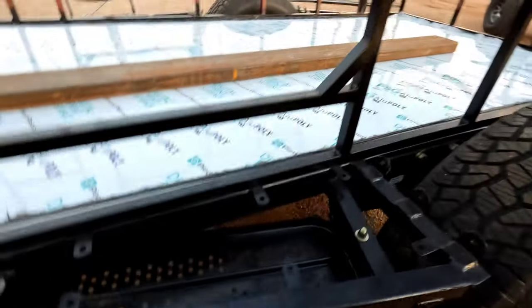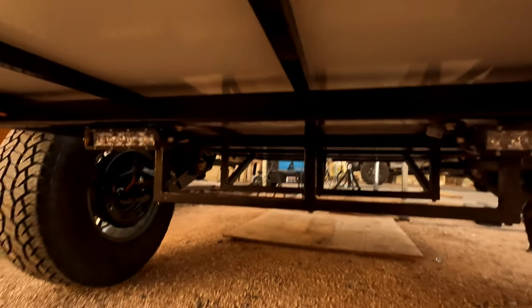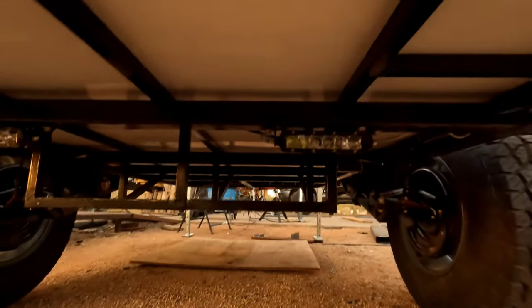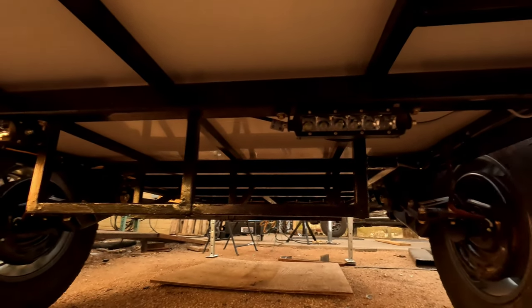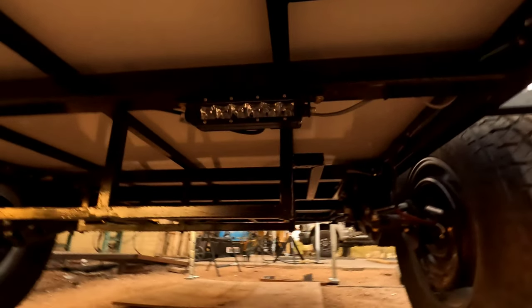One thing I forgot to mention in my previous video: for the reverse lights on the trailer wiring, I have two seven-inch LED light bars that'll be hooked up to the reverse circuit, so it should be plenty bright when backing up. Underneath, what I still need to finish in all four corners is tying in the upper marker lights, which will require drilling a hole up through and sealing that wire.